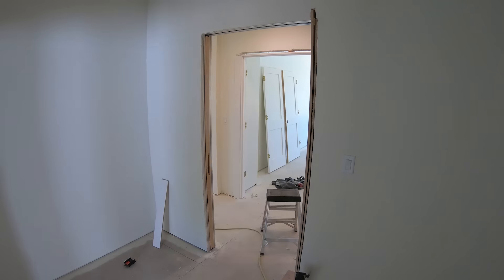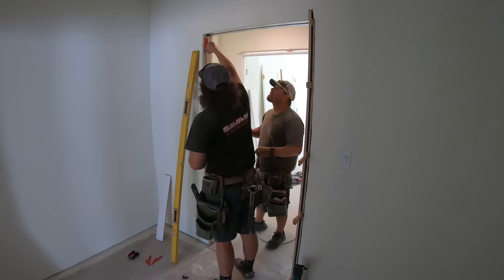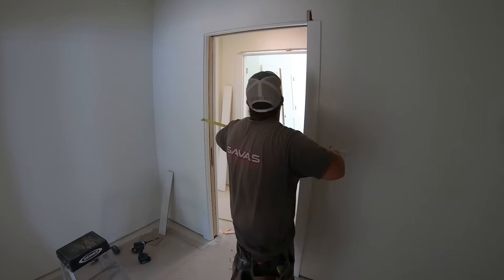It's just so elegant. Here's Jesse putting all the casing on it, and that behind Jesse there is the master bedroom. This is going to be great for blocking sound out of the laundry room.